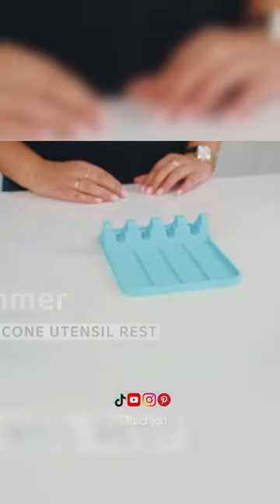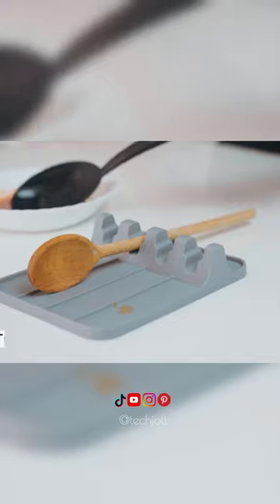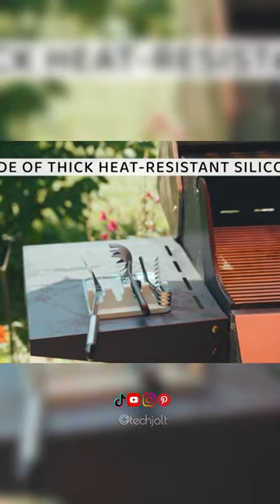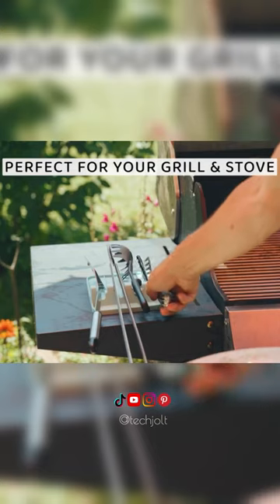The ultimate kitchen multitasker: the silicone spatula mat. It holds up to four utensils, keeping countertops clean. Plus, our heat-resistant spoon holder cradles hot utensils while you cook. Say goodbye to mess and hello to convenience.